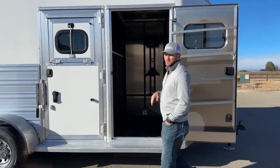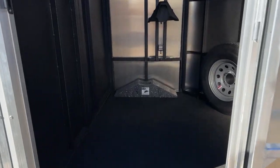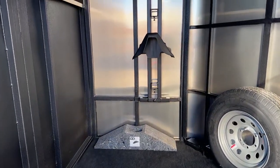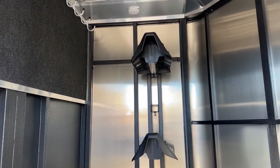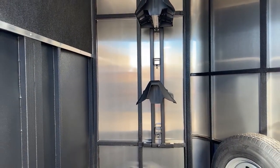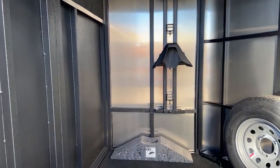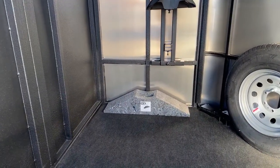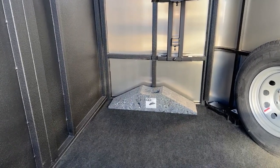In your front tack room on the back wall, we do have your four-tier saddle rack. These are adjustable — we throw two saddle racks on because it is a two-horse, but you can order more if you want four saddle racks. You can reposition those higher, lower, however you need to. Below that, they throw in a nice little jiffy jack for you guys. So if you get a flat or a blowout, you can easily pull up on that, swap your tires, without having to hand-crank a little bottle jack.